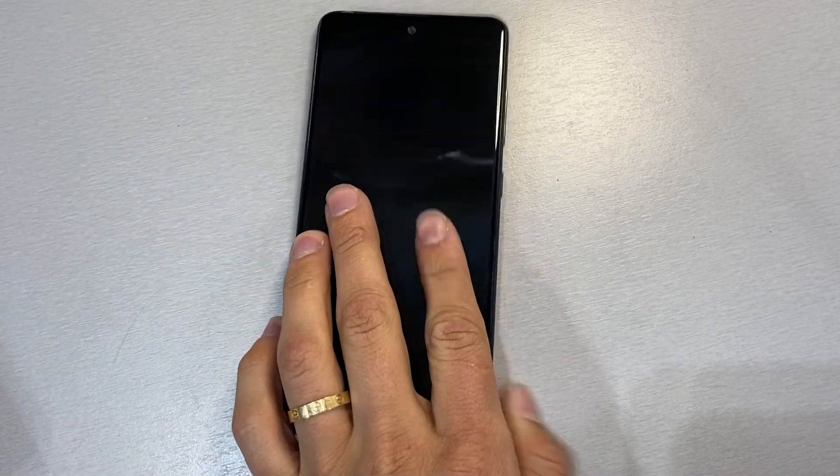Hello YouTube and welcome back to iTechSupport. Today, in this short video, I will be showing you how to do a hard reset on your Samsung Galaxy A51. So let's go ahead and get straight to the point.